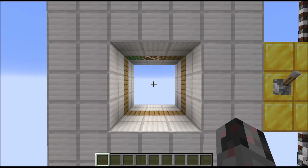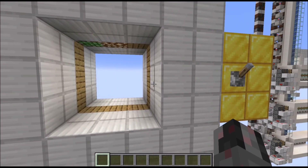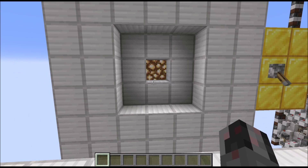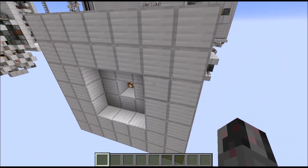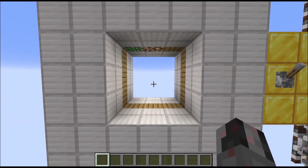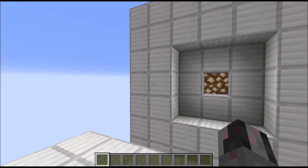Hello everybody, my name is Walter and today I want to show you how I built the smallest 3x3 double-wool door I ever designed, which is this thing right in front of you. As you can see, when I flick this lever, this 3x3 double-wool door closes up in a kind of spiral sequence, which is a bit uncommon. It obviously looks the same from each side, and if I flick the lever again it also opens up in a spiral sequence. Pretty nice, pretty fast, and very very compact.